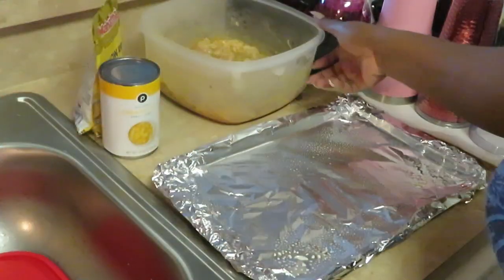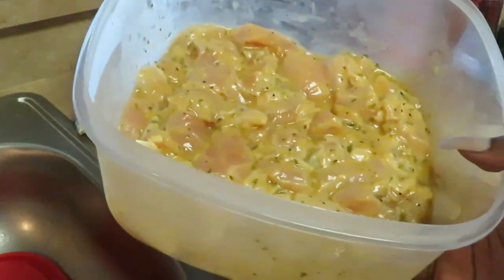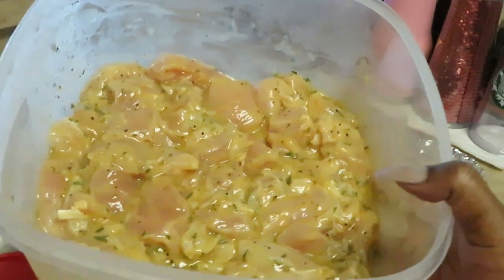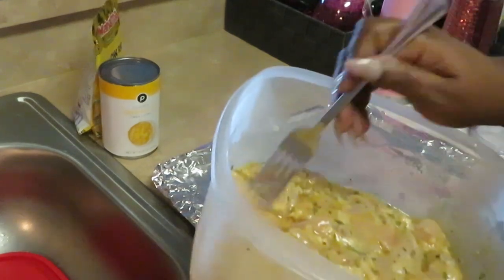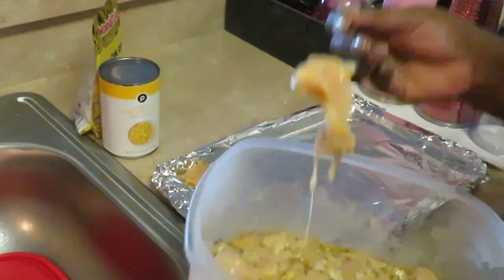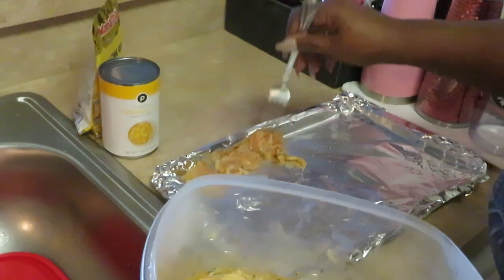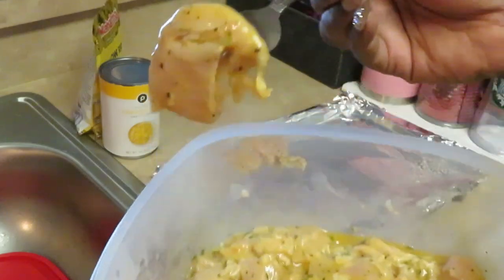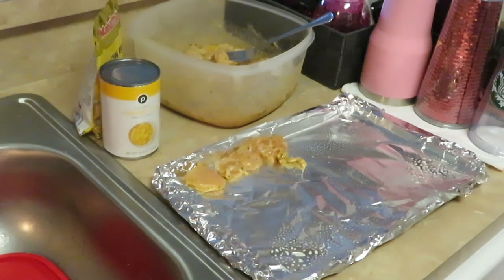What I did is I took some chicken tenderloins — you know, like the little chicken breasts — and I chopped them up into chunks. I'm gonna go ahead and lay it out on my pan. I've got my oven preheated to 425, and I'm gonna bake it for about 20 to 25 minutes.